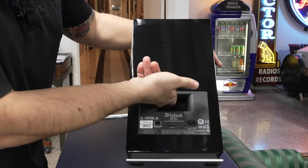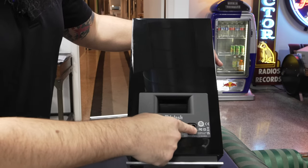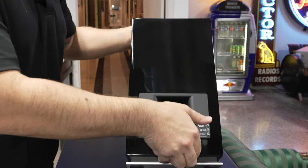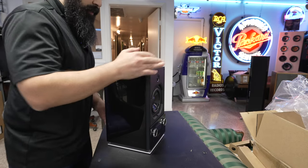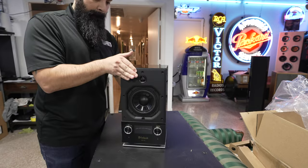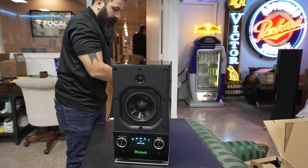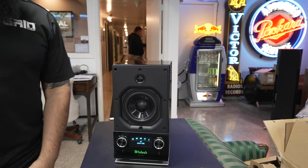So here's the back of the unit — it has a port for you. You have your power plug right here, a service port here, and ethernet here. So if you want to hardwire this thing instead of having it wireless, that is the way to do it. Let's go ahead and fire this puppy up — plugging it in, let's see what happens.